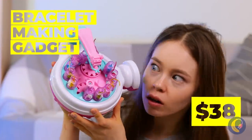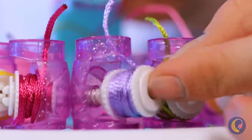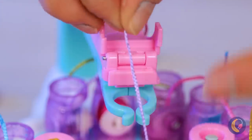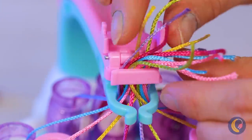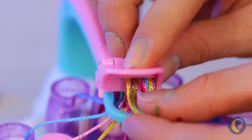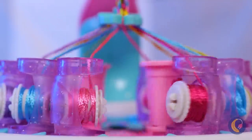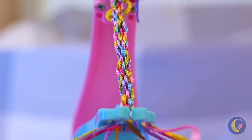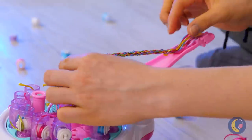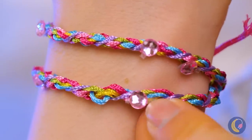A bracelet-making machine — let's try it out. Seems easy enough, just hook up all the threads together. It's time to start cranking. Round and round it goes — when does it stop? Well, when you cut it, I guess. Twist it around your wrist, and voila! And don't forget to decorate.